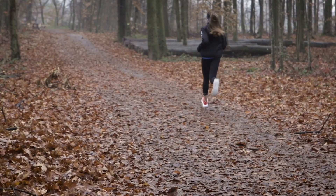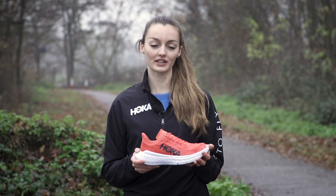Now let's check in with Running Warehouse Australia. Nath, what did you think about the Carbon X2?